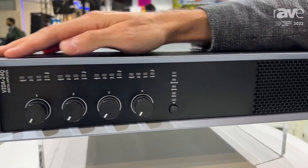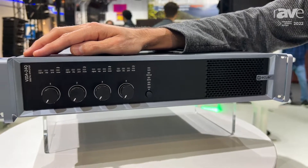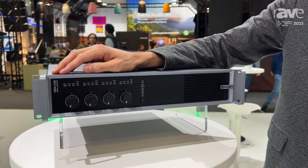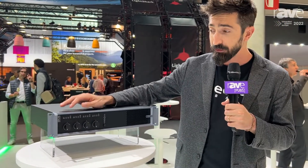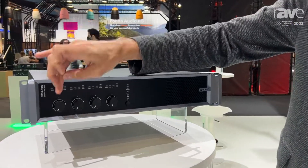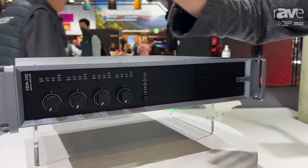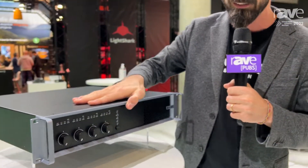The first model we are presenting is Vida 24Q. This means we have 2400 Watts that, thanks to our own technology, Versa Power, we can split with 100% flexibility to any of these channels. This means we can get all the power into the first channel, or into the third — any of the channels — 90% here, 10% here, split as you like.